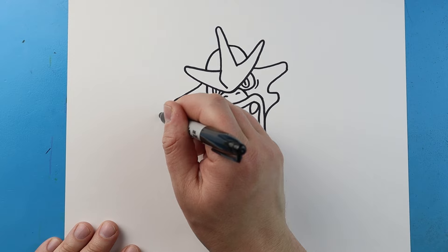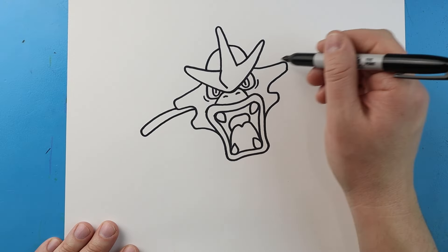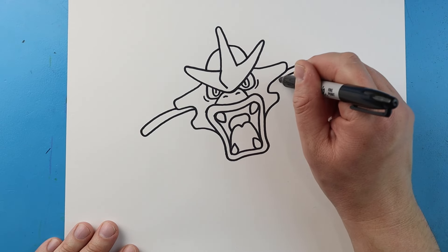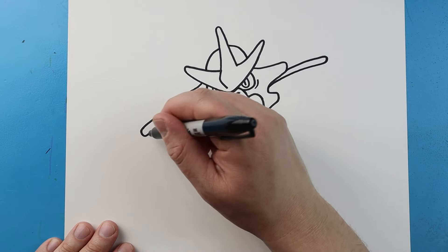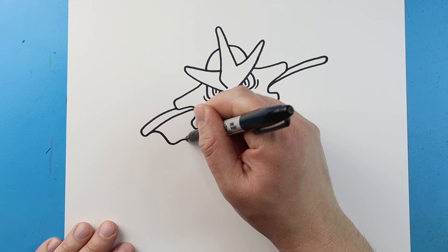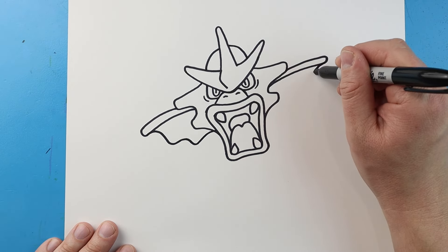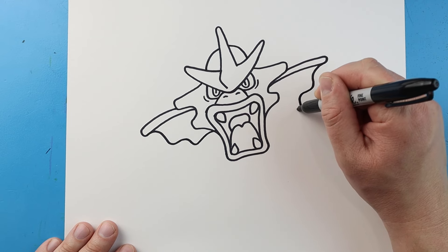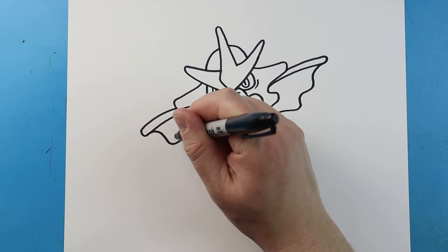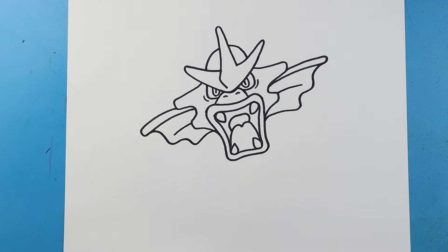Now starting here let's make a line that's going to come out, go down and then bring it in, and I'll do the same thing on this side - come out, go down and then bring it in. Next I'm going to bring this in, down, in and down and back in. Same thing over here - go in and down, in and down and back in. Then we'll just draw a little line on each side and these are going to be kind of like the little fins that stick out the side of his face.